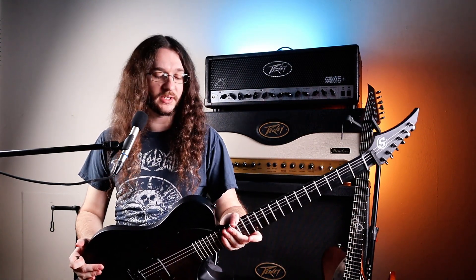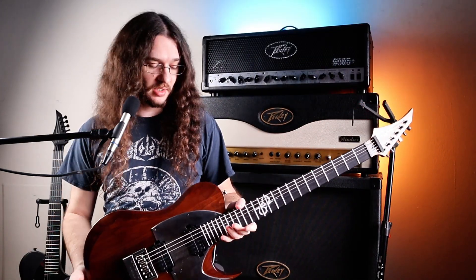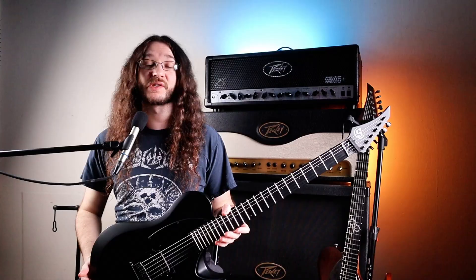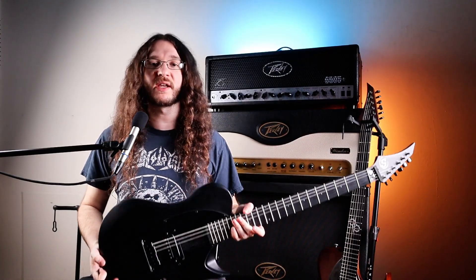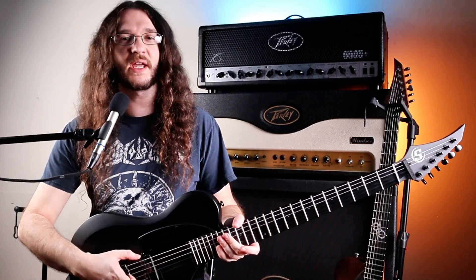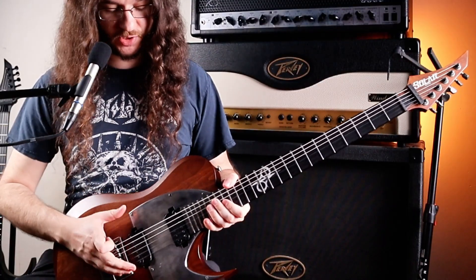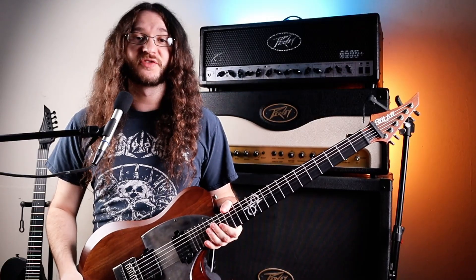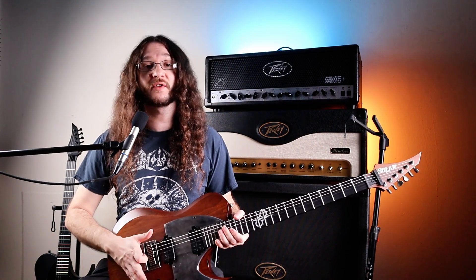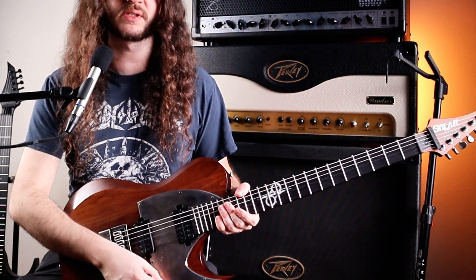Moving on to the body, this S by Solar is made of poplar, and our 1 Series has an alder body, which is noticeably a little bit heavier. On our S by Solar, we have just one bridge pickup — a custom-made Solar pickup, unbranded, made in-house — and from what I've played so far, it tends to have a bit higher bass response than the other Solar pickups. On our 1 Series, we do have two pickups — both Duncan Solars, humbuckers in the bridge and the neck. While on the S Series we only have a volume knob, on the 1 Series we have volume and tone, as well as a pickup selector switch.